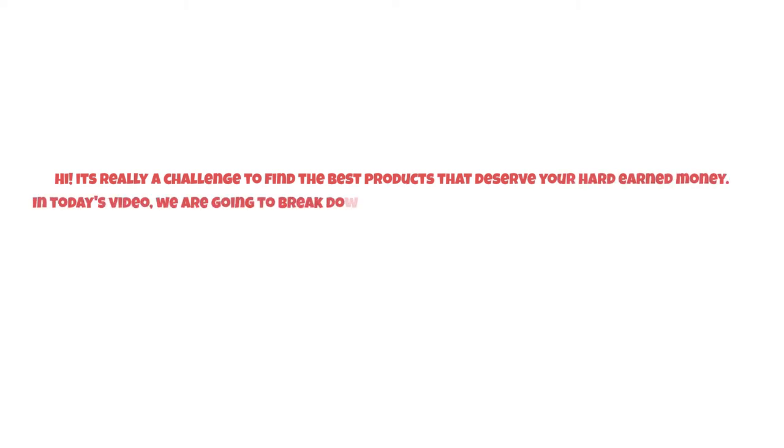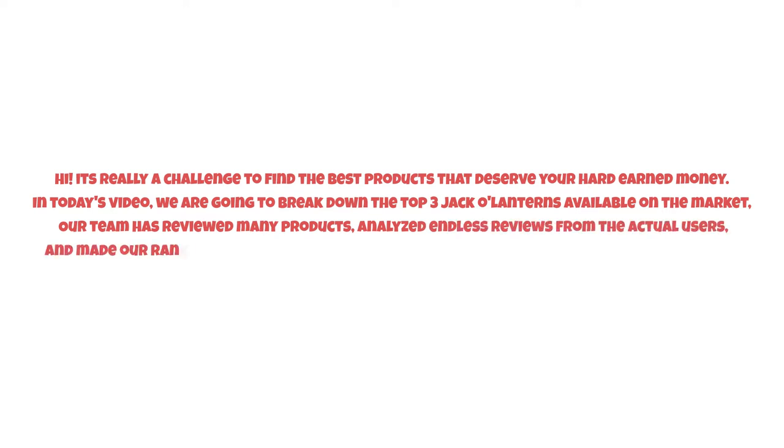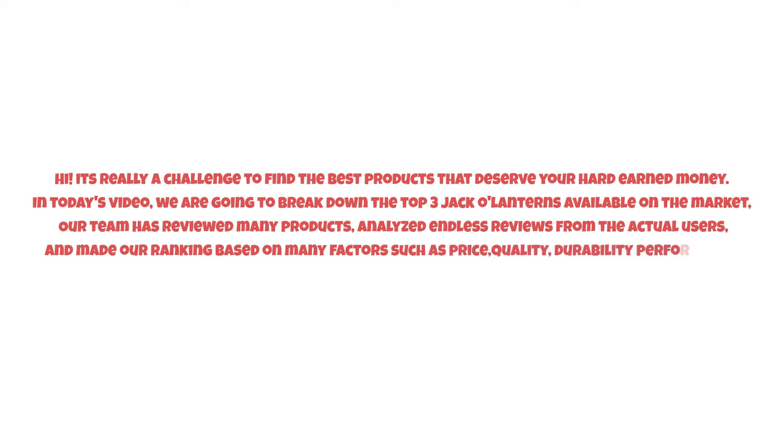It's really a challenge to find the best products that deserve your hard-earned money. In today's video we are going to break down the top three jack-o-lanterns available on the market. Our team has reviewed many products, analyzed endless reviews from actual users, and made our ranking based on many factors such as price, quality, durability, performance, and the manufacturer's reputation.